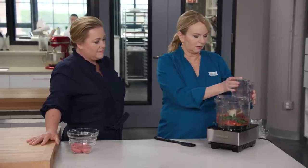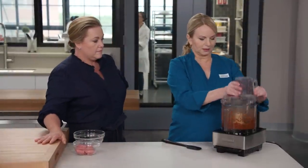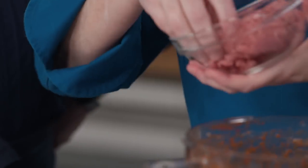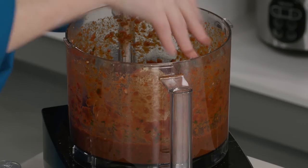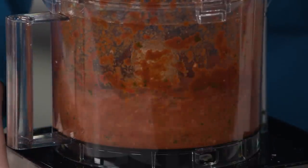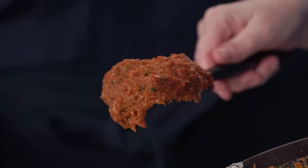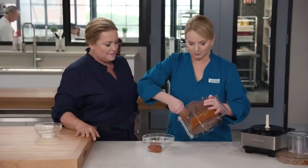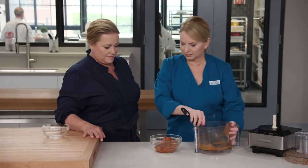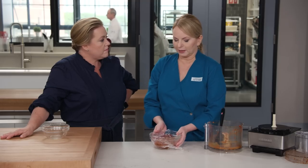Put the lid on and let it whirl for about 15 seconds until it's pretty smooth. Then we've got six ounces of ground lamb. Break it up into chunks and add it right into the food processor. Pulse until it comes together — about eight to ten pulses. The result is gorgeous and easy to spread. Put this into a bowl, cover with plastic, and refrigerate until really well chilled. You can do it up to a day in advance.